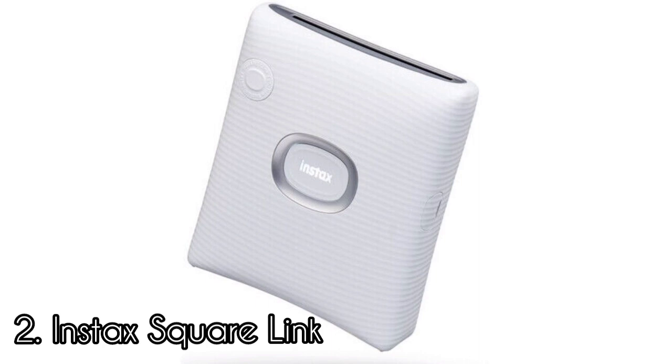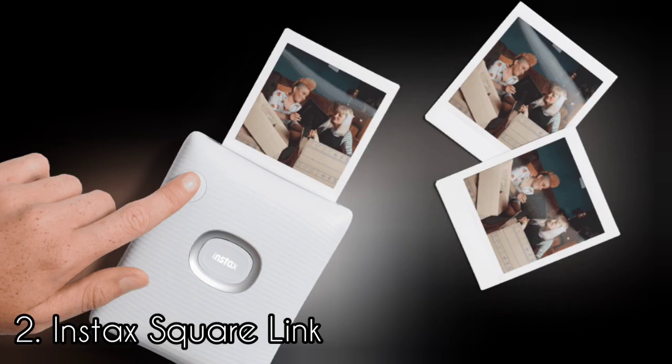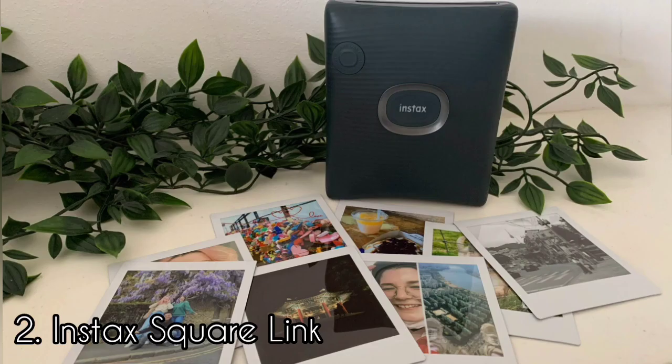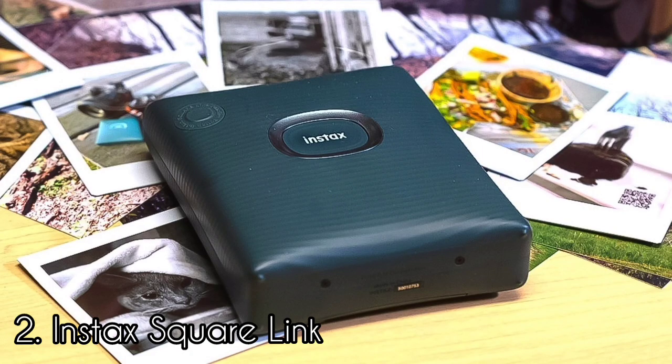Number 2: Instax Square Link. The Instax Square Link is currently the only dedicated portable printer in its format. Fujifilm's Instax printers are some of the best-known portable printers, and for good reason — they are compact, user-friendly, and produce good quality photos in just over a minute, straight from a smartphone. The Instax Square Link has a modern and fresh feel, coming in two colors: ash white and midnight green. The body is made from a matte ribbed plastic material, which looks refined. It's slim and lightweight, measuring 105 × 37.5 × 127.5 mm and weighing 236 grams. The power button sits in the center where the Instax logo is, lighting up different colors to indicate when the device is powering on, pairing, printing, and charging.